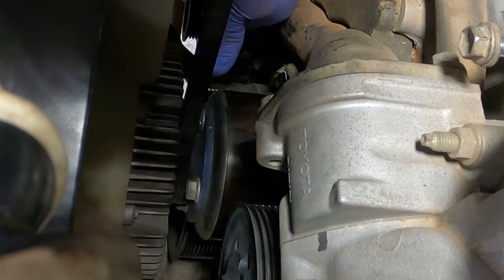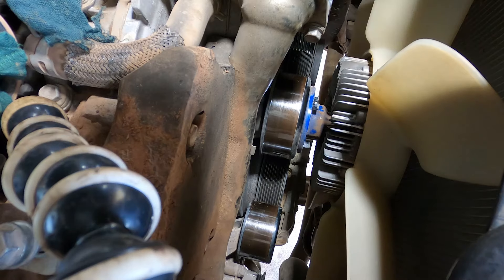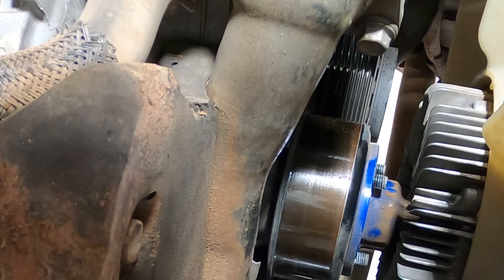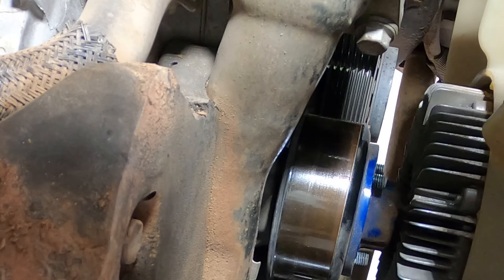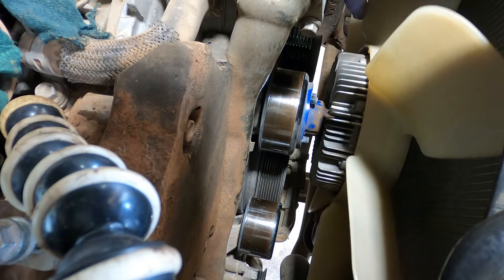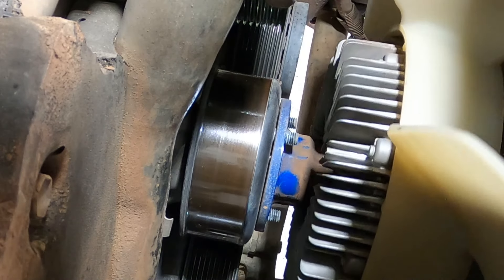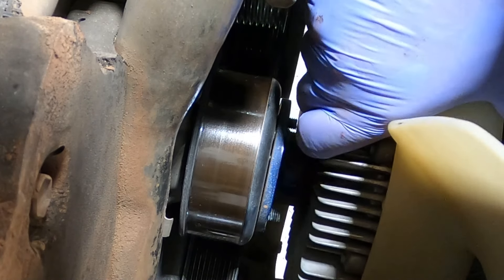These are 12-millimeter bolts on the fan hub. I'm going to mark this pulley and mark the hub so I put it back together the way I got it — not strictly necessary, just being a little anal. Get the fan hub off, tuck it up by the radiator out of the road, and then the water pump pulley comes off.